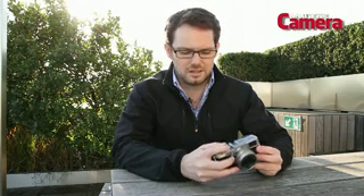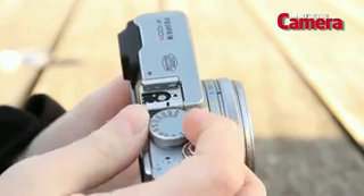We're pleased to say they've kept the retro design that we all loved, but there's been some subtle changes. A couple of these include the A button, which now has a more distinct separation from the shutter speeds.